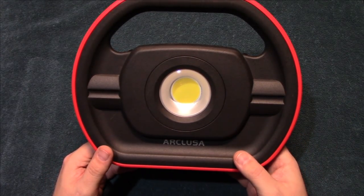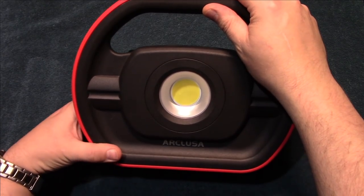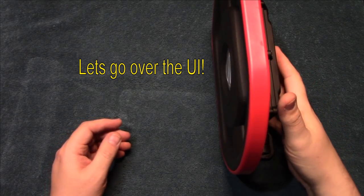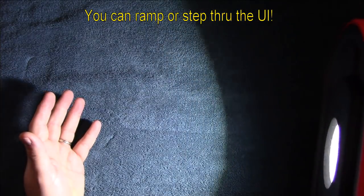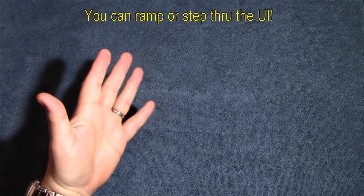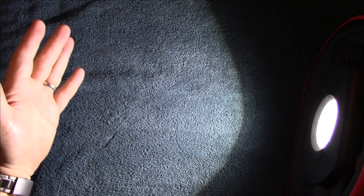Three thousand lumens of pure flood light — that's what you're going to have. Now we're going to go through the different light outputs using the back button. Turning it on — this is the lowest setting, and I'm going to show you just how bright that is. Even on the lowest setting it's incredibly bright. Now we're going to go up to the next level — and that is the brightest setting.